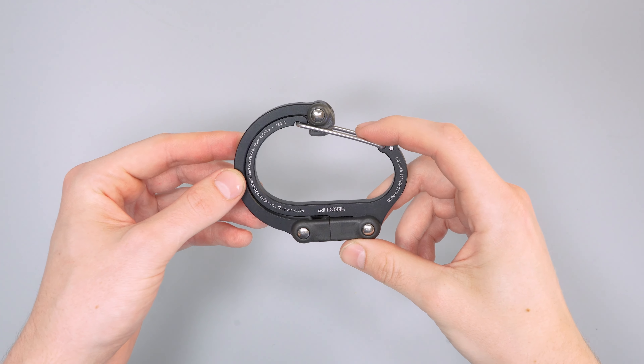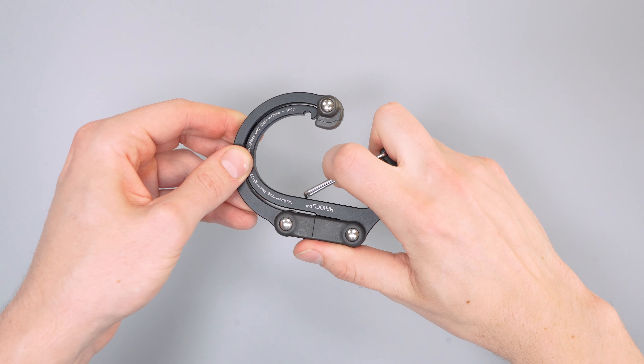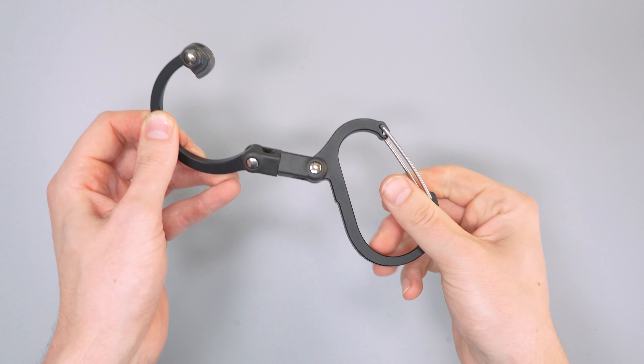Hey everybody, just wanted to show you how the Hero Clip works. All you have to do is open the gate, twist the top around, and it's open.